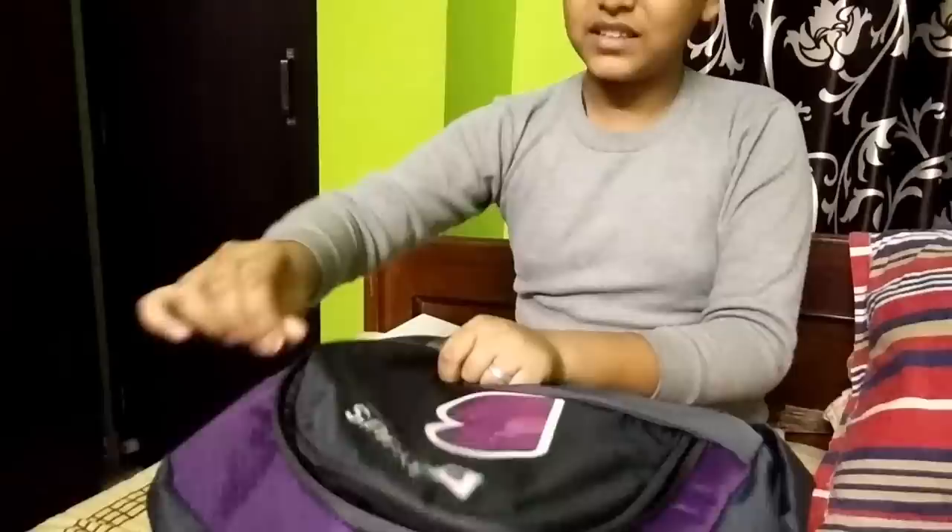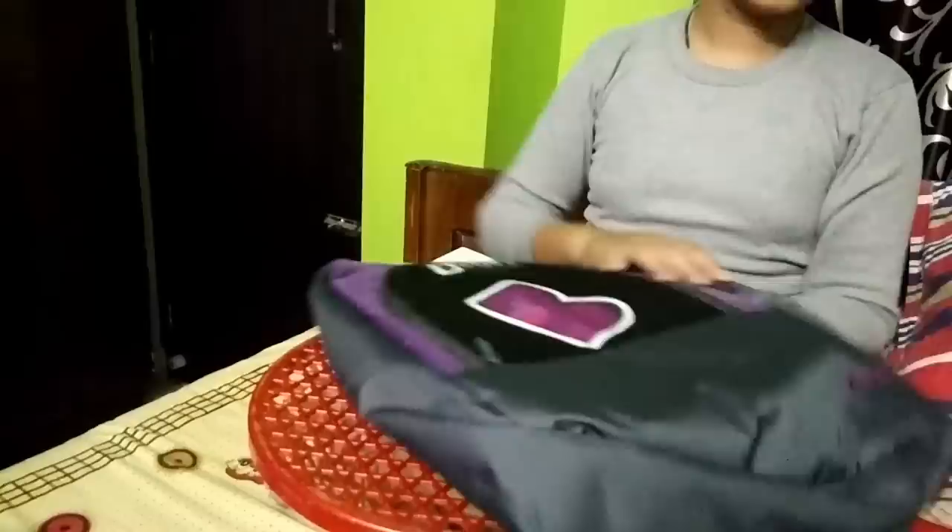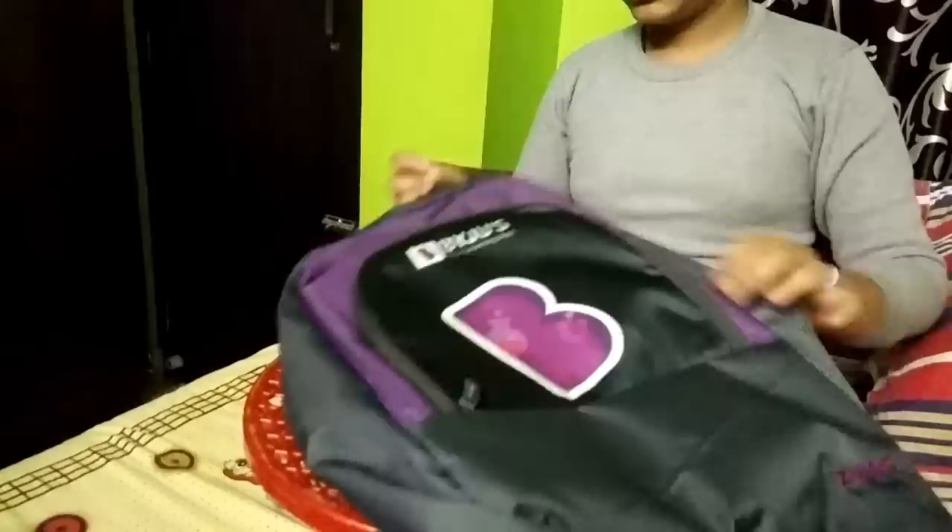You can take this for tuition. It is quite good. Let's open the second pocket. The zip is quite good quality and it is quite big — it has quite big space. The bag is very much good. There is a bottle-keeping space here, only one, for keeping a bottle.